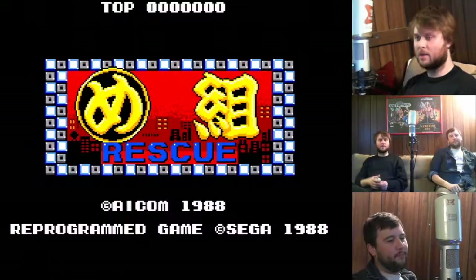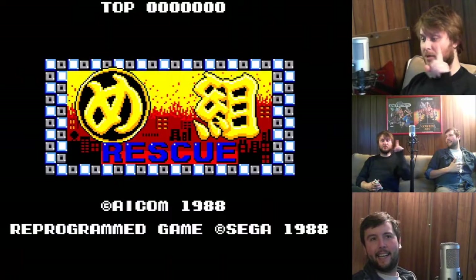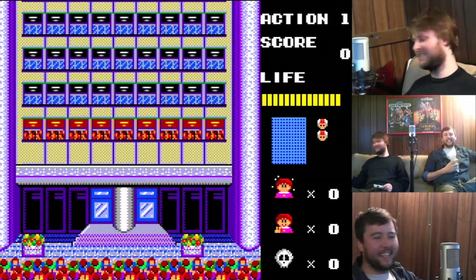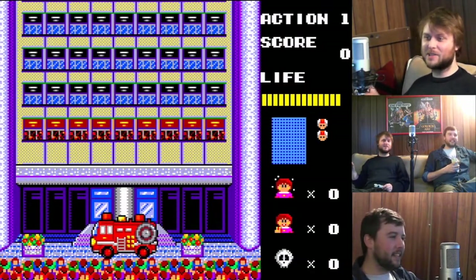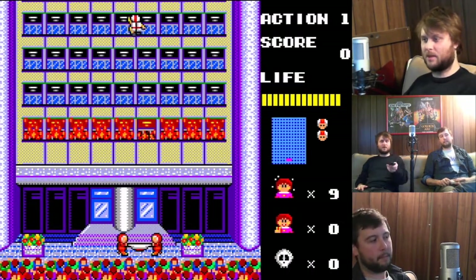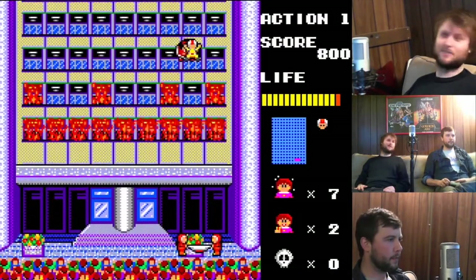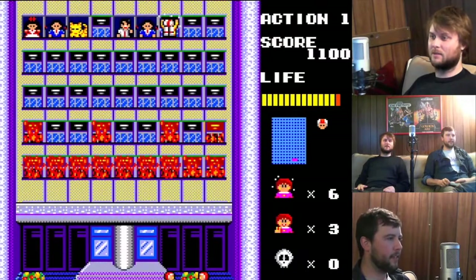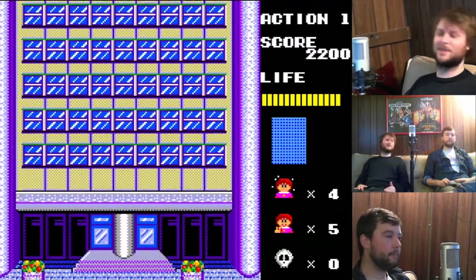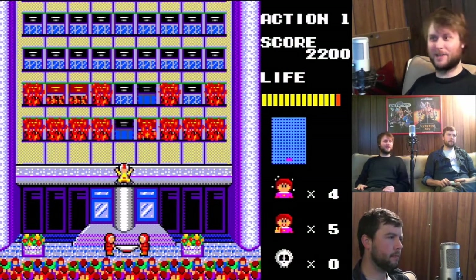Megumi Rescue, aka Grace Rescue — this is my number one right before Alex Kidd. This is like their take on Arkanoid. When that little guy just latches onto that window — this makes Woody Pop look like a piece of... You can put the fire out, or you can rescue everybody, or you can find a level up that puts the fire out for you. I noticed when you hit him on the left side he bounces to the right and vice versa — opposite of Arkanoid. The pong nature that I'm accustomed to.